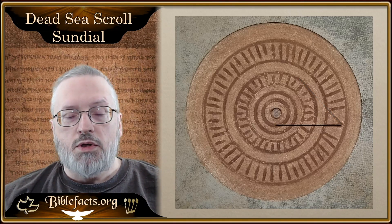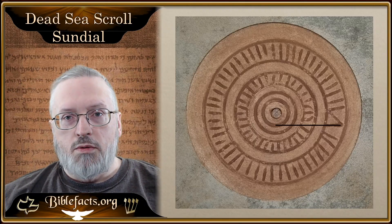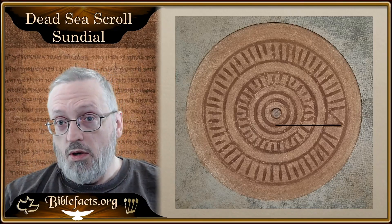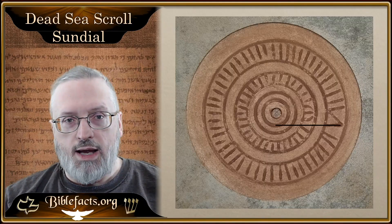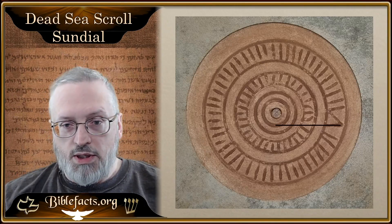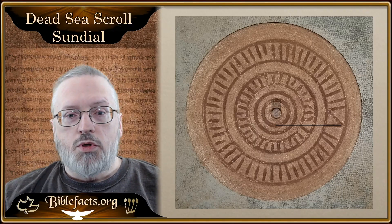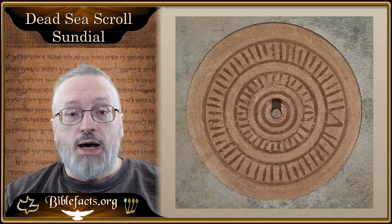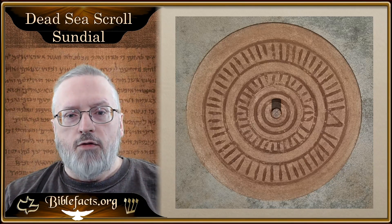This one is actually the summer solstice one. Just remember, during the summer solstice the sun is the furthest north, so any shadow we have is going to be smaller. Winter solstice, it's the furthest south, so any shadow we have is going to be the longest shadow. And the equinox is going to be right there in the middle. On the summer solstice you would have the smallest shadow — so this is what the shadow would look like. It marks that very first circle.